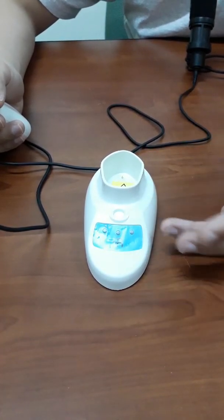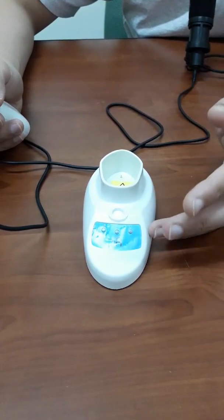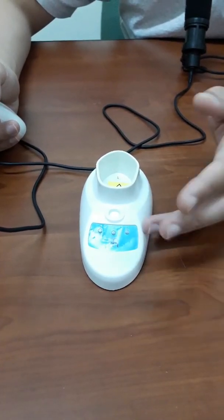So in this case, you need to contact your dealer for repair or for checking.